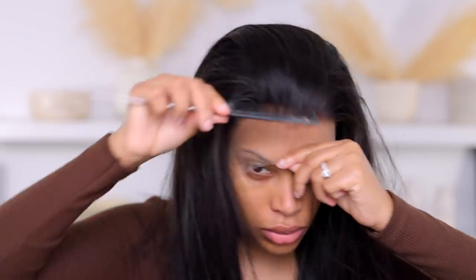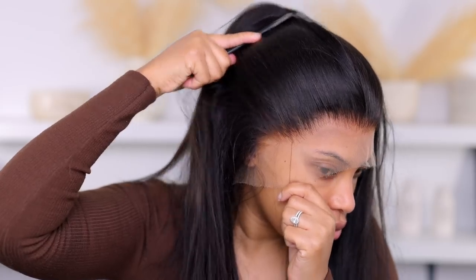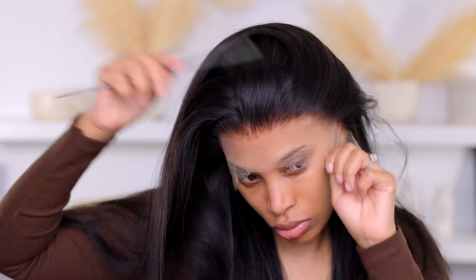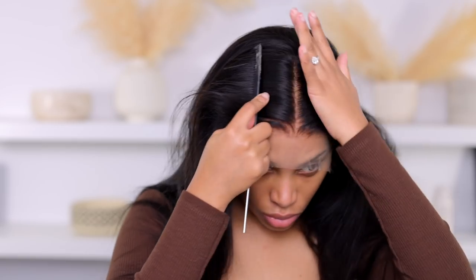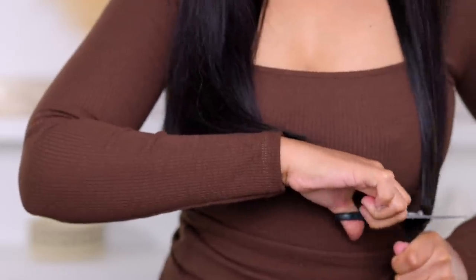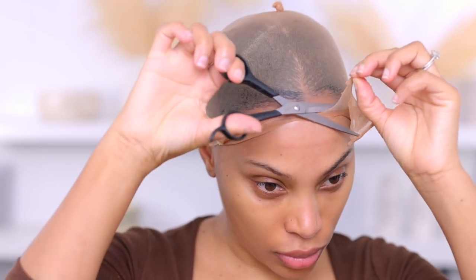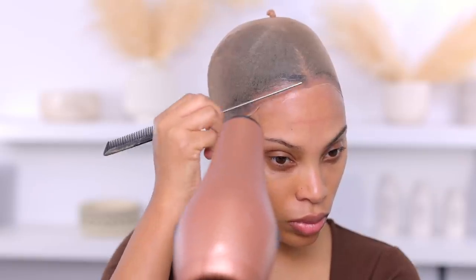Before I glue down my wig I like to try it on first to see how that hairline I tweezed is looking. Sometimes it looks great on the mannequin head and then when I try it on I'm like, 'there's no difference.' I'm going to tweeze it a bit more once it's glued down. I also decided to cut this hair because I've been feeling shorter hair lately — I don't care for the inches all the way down to the waist.